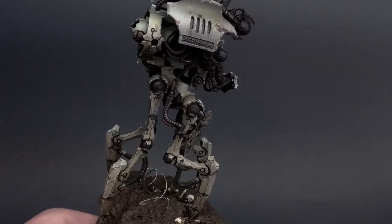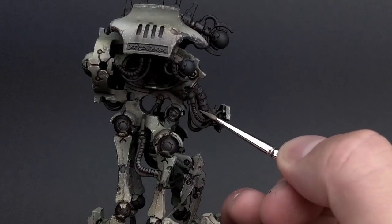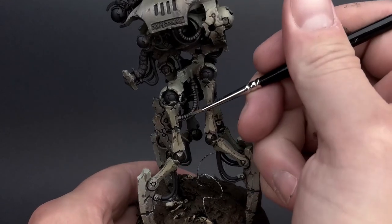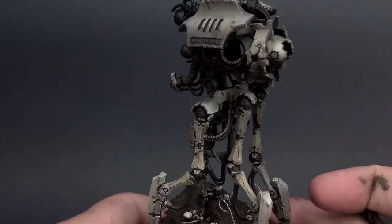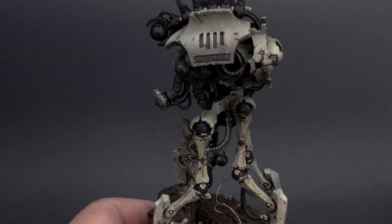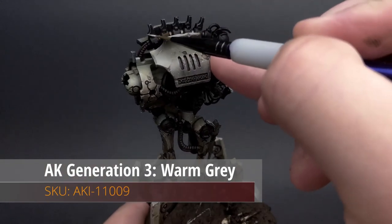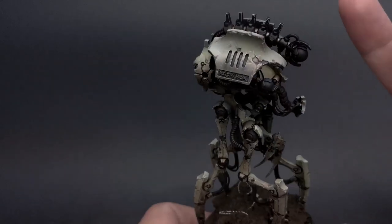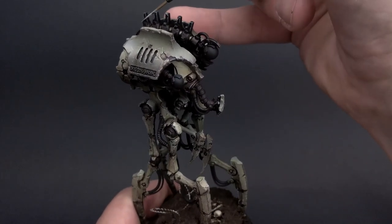First things first, I wanted to create more contrast in the various details on this model. It's a great kit but there is a ton of detail, so I took a light gray color and went along the ridges of all these little pipes and hoses extruding from this giant robot. To make the spinal portion that is black a little more interesting, I took my lightsaber brush, some warm gray, and did some very faint edge highlighting just to make them pop a bit.